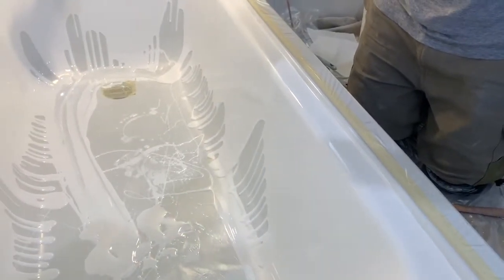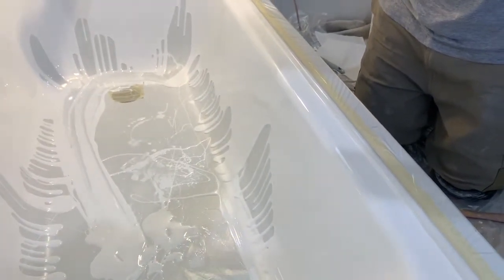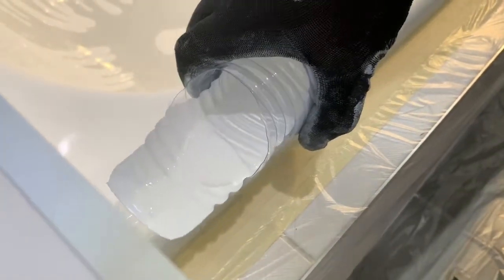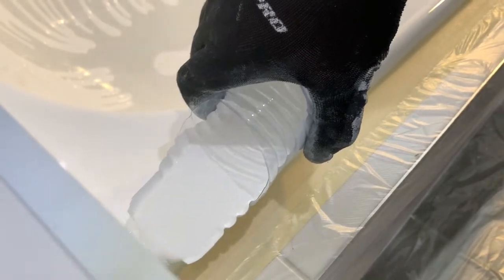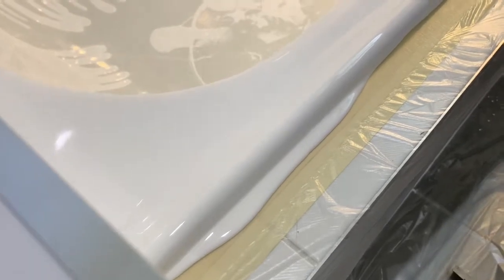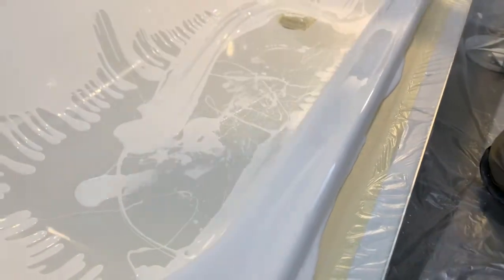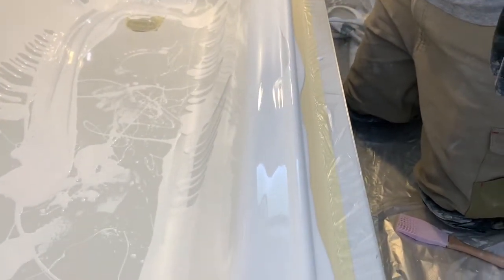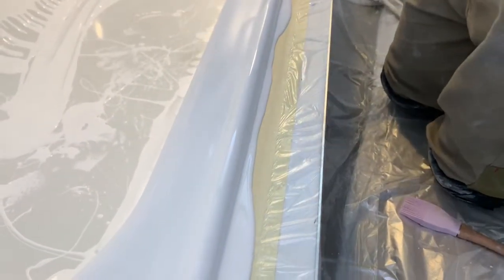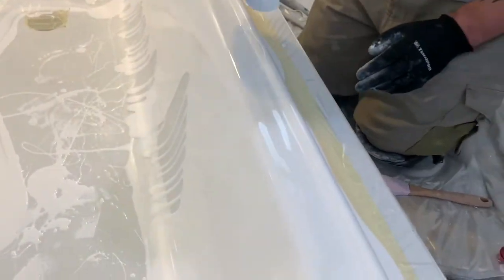All right, so now the last thing we're going to pour is the lip. This is where it's really crucial not to put too much product on. This particular lip is very, very small, so we want to just put a tiny little bit on there, just so it rolls off that edge. We want to get it on both sides so that it just flows out evenly. And the reason we have that plastic on there is pretty obvious now.